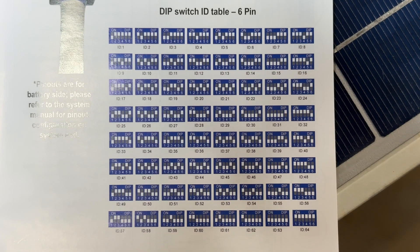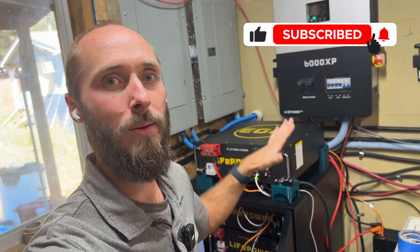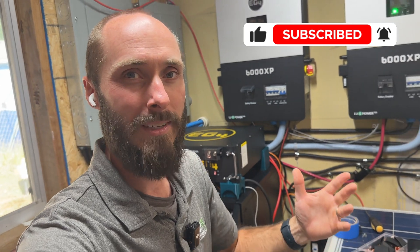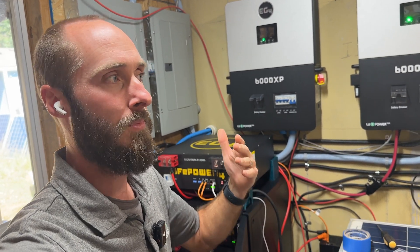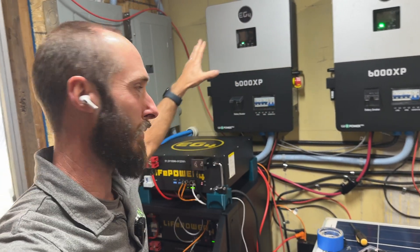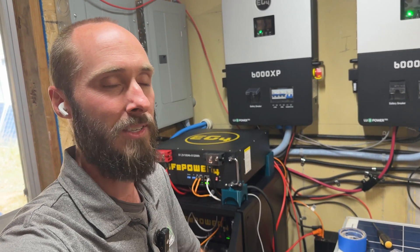Went over that fast, but you can see it right here. It's great to know that EG4 is giving us backwards compatible options and they're actually working toward making sure all of the software matches up the way we need it to. It's going to take them a little bit of time — just keep looking for those updates and firmware updates for both the 6000XP or whatever your inverter is, as well as both of the batteries.